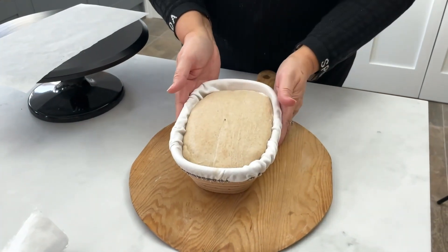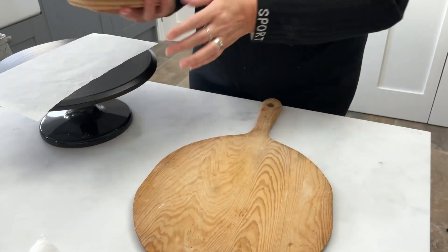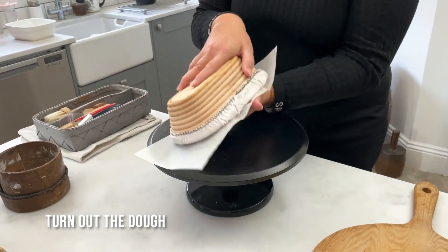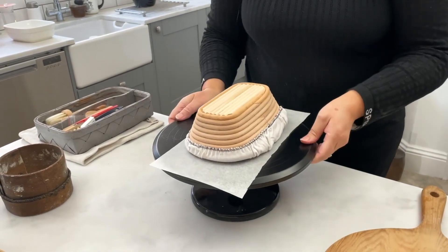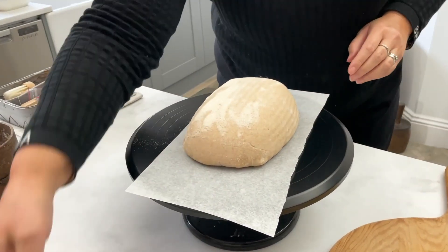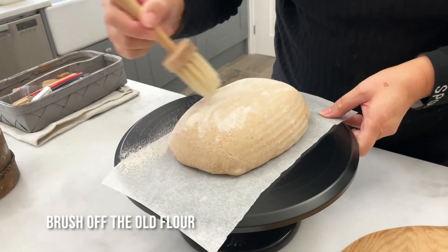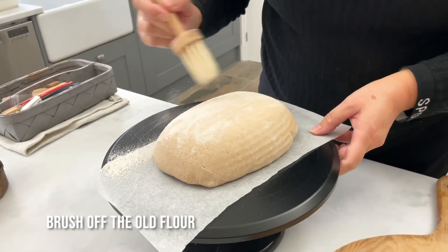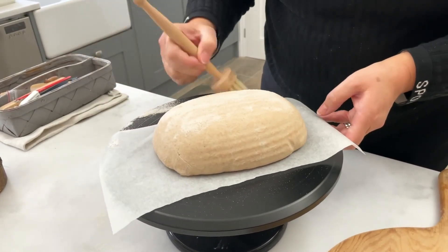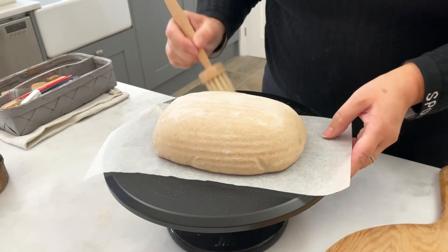The dough has been resting overnight and I'm going to turn it out onto this piece of baking paper. The first thing I'm going to do is just brush off this old flour that's been sitting on the dough — we don't want that. Be gentle with it.